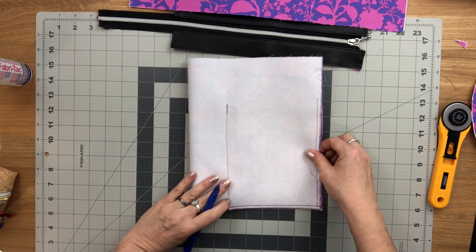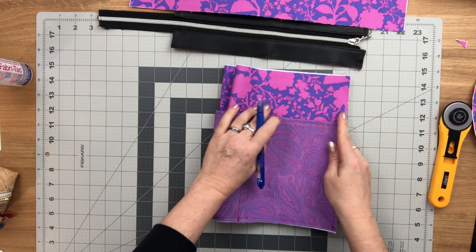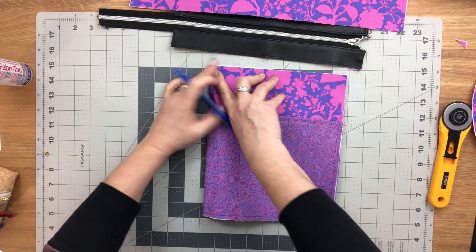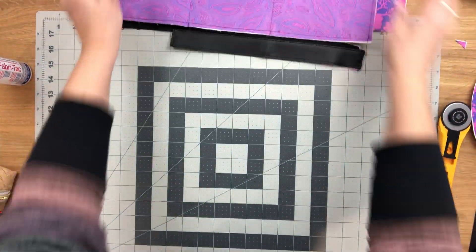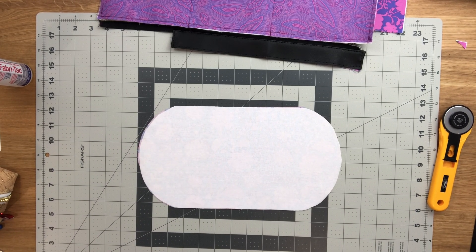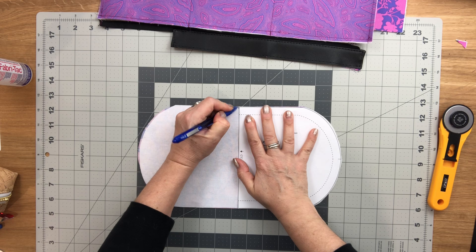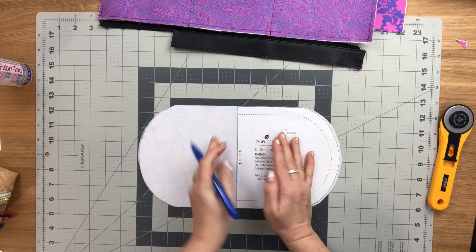Do the same thing for the second lining piece — mark the bottom center on the wrong side and the top center on the right side. For the bottom piece, use the pattern piece again to mark the center on the straight edge using the fold line, and mark both centers on each side.